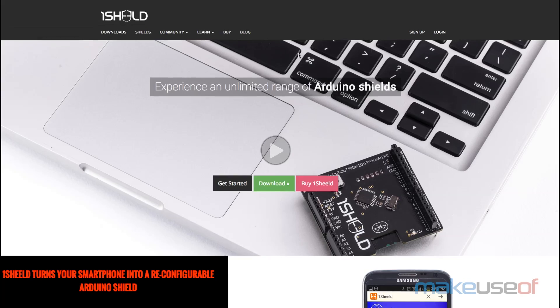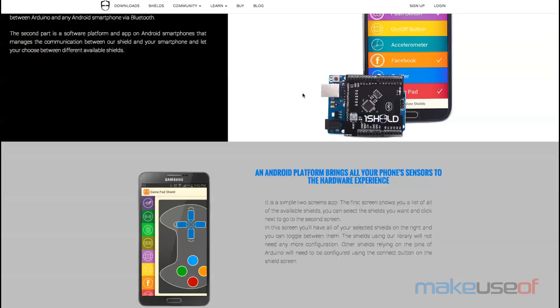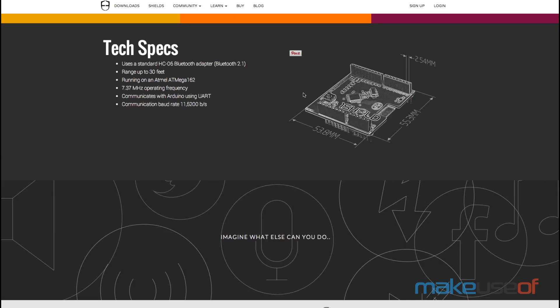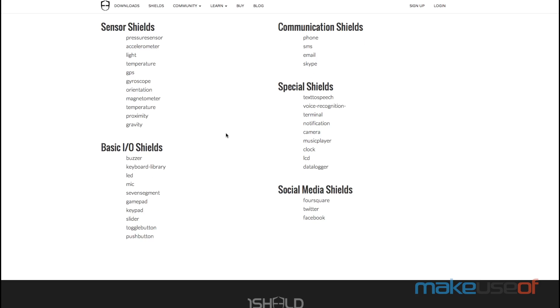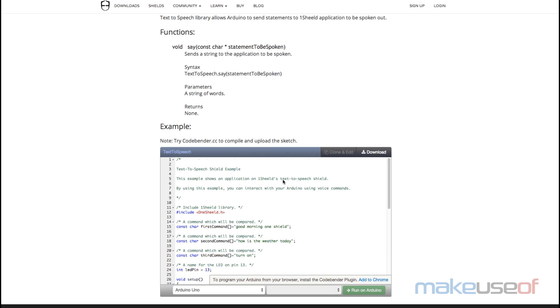Should you buy a OneShield? If you have an Android device and an Arduino, this one's a no-brainer. The creative potential this gives you to experiment is unlimited, really. Sure, it's not a shield you'll be leaving on there permanently, since it needs to be tethered to a smartphone in order to be useful, but as something to keep around the workshop to spark ideas — it lets you get started while you await delivery of some sensor.